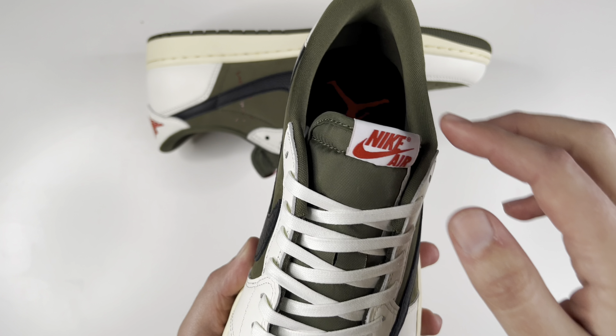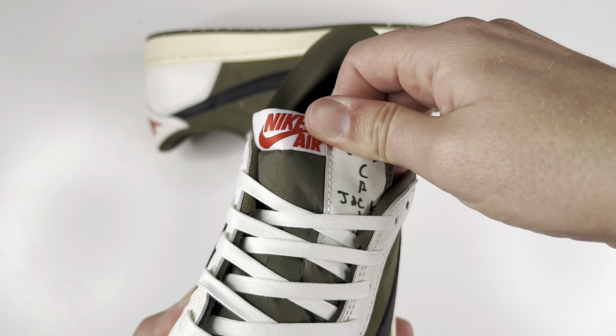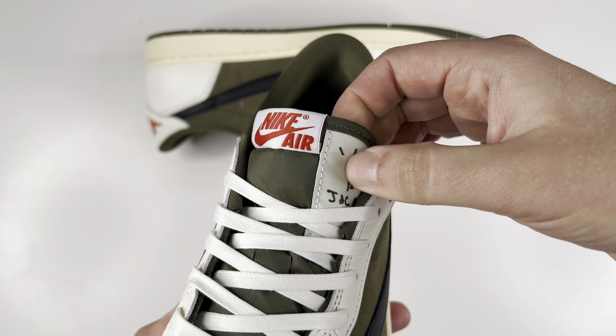The nylon tongue is like that olive brown green. The tongue tag at first right here is white with Nike and the swoosh air in red, and then you have the side one over here — the Cactus Jack — in an olive green.